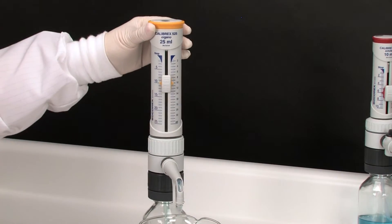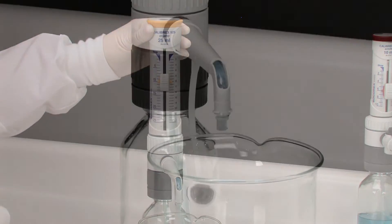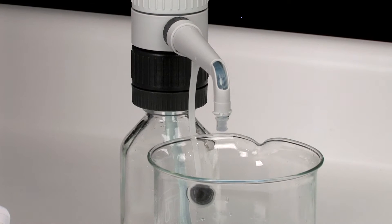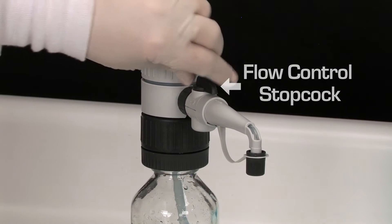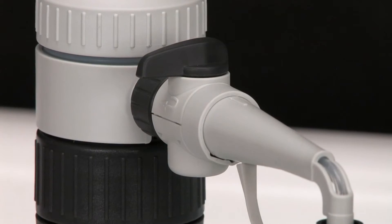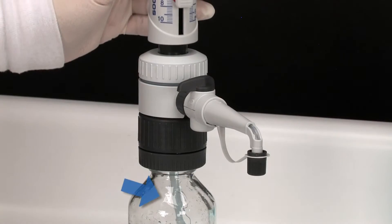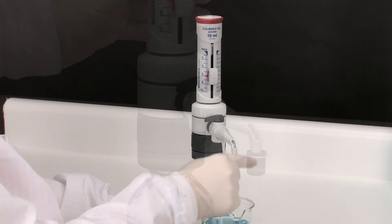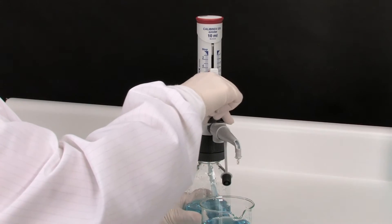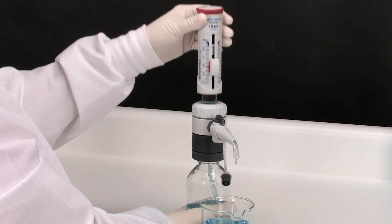Prime the dispenser until no air bubbles remain in the system. The transparent sleeve allows the user to visibly check for them. On the stopcock model, liquid can be returned into the bottle on the recycle position. When priming is completed, turn the stopcock to the dispensing position to start distribution.